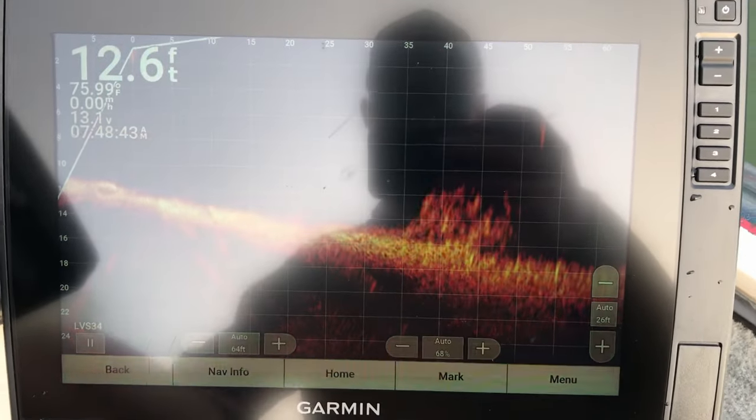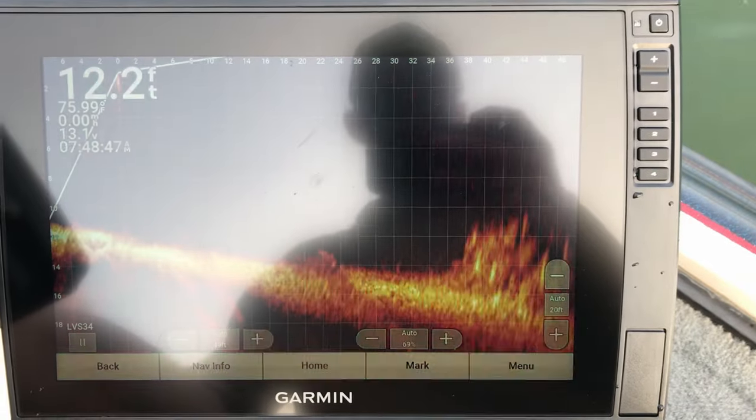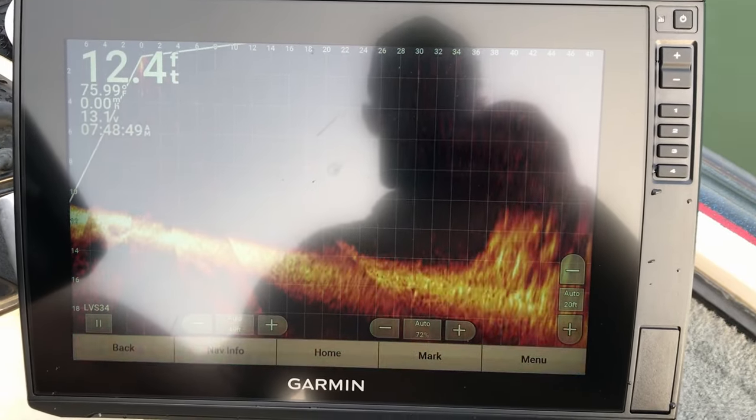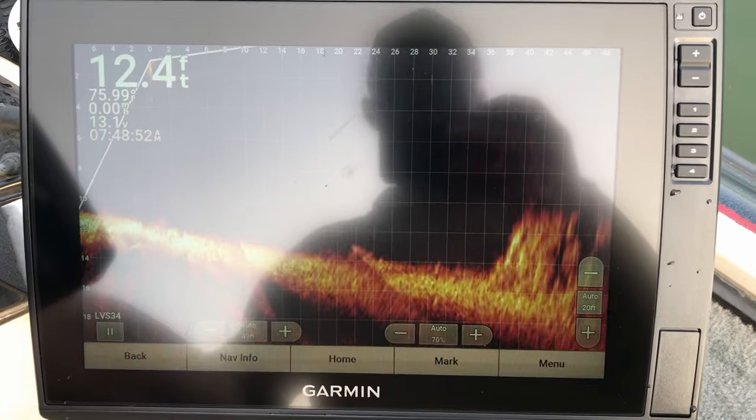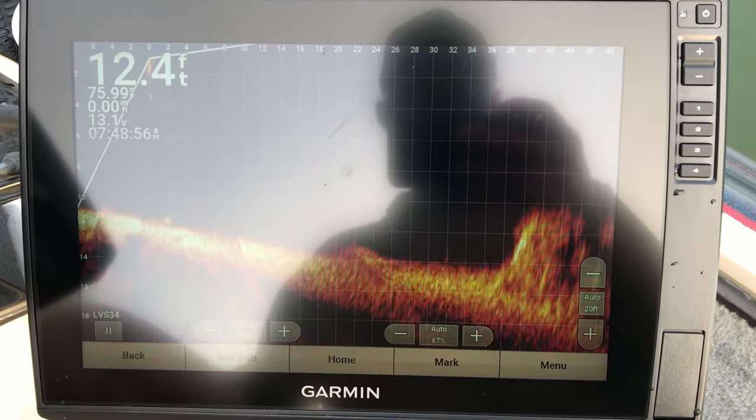Right here you can see what I think is either a rock or brush pile. What we're trying to do is maximize the clarity, minimize the clutter, and also maximize the range at which we can see baits, fish, structure, or whatever else.